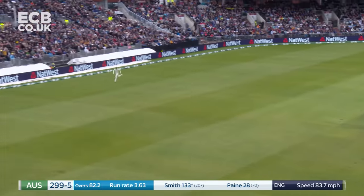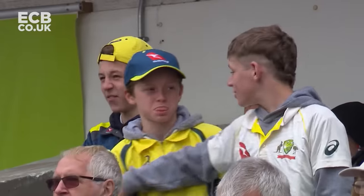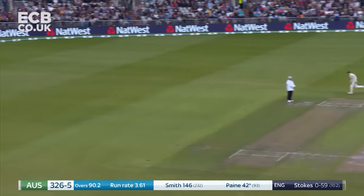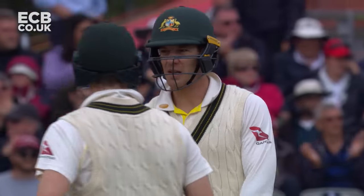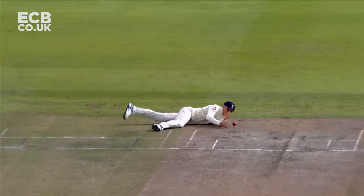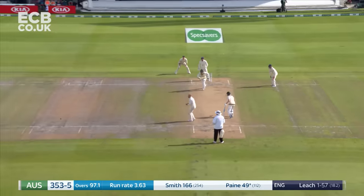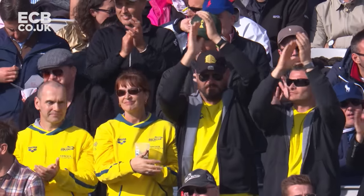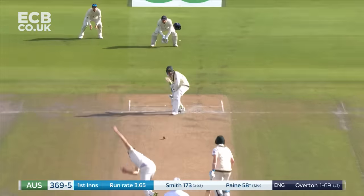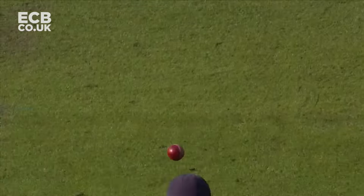Lovely, lovely from Steve Smith — that is four. That's a nice easy way to bring up the boundary. Oh, just stand and watch that race for four. Sharp, sharp, but down — Sam Curran. Gets to 50 — the Australian captain — his first half-century in 11 test matches. Oh, good start; he gets a little bit of a nibble every now and again, and he got a wicket with that one.